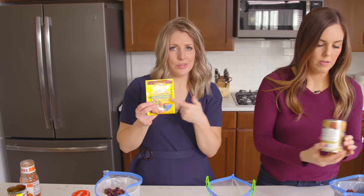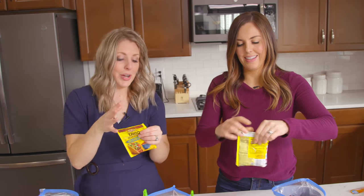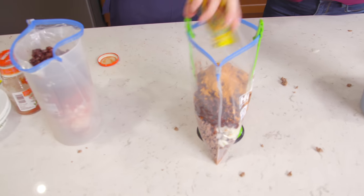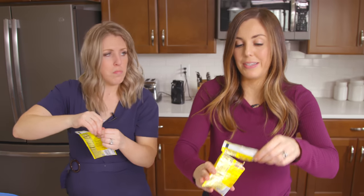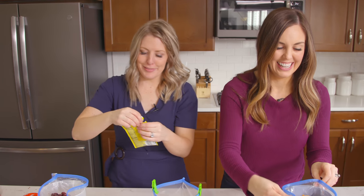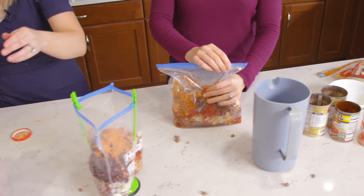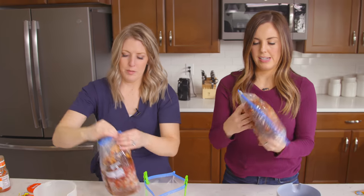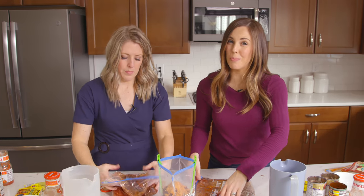We're also going to add low-sodium taco seasoning — just open that up and stick it in. I love buying those big taco seasonings at Costco, but for these we'll just do the package today. It's really easy to make your own taco seasoning too — if I find a recipe I'll put a link in the description. Once you get everything added in, seal it up and give it a good mix with your hands. If you're short on freezer space, you can lay them flat and stack them up.